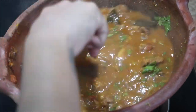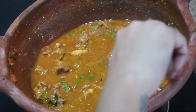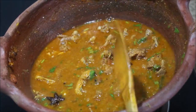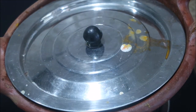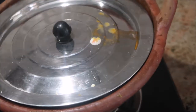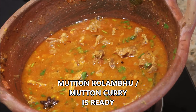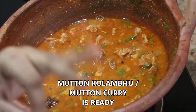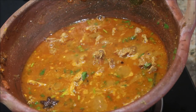This is how simple and easy it is to make clay pot mutton curry. You can use the same procedure to make it in a pressure cooker or in a kadai. After three minutes the mutton curry is absolutely ready. In Tamil they call this mutton kuzhambu — you will get an awesome aroma and it tastes delicious.